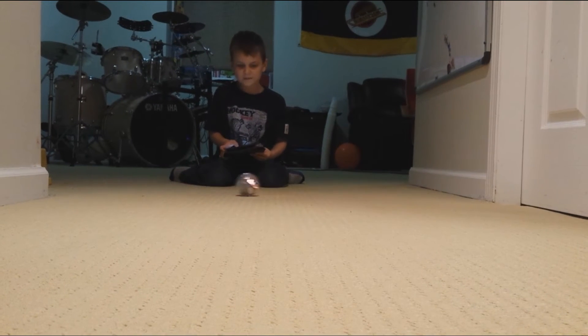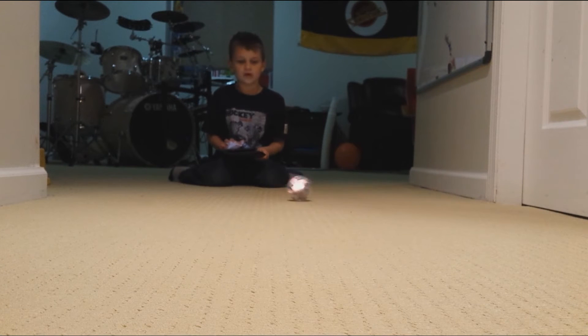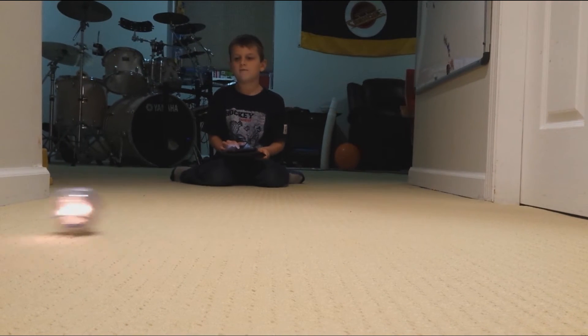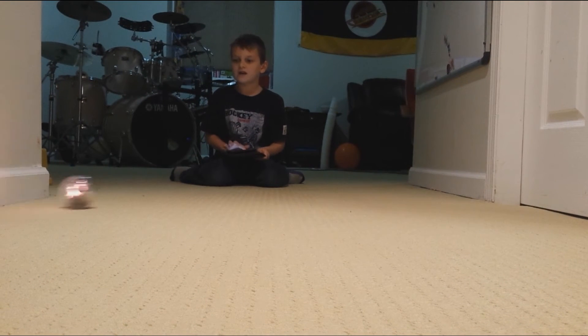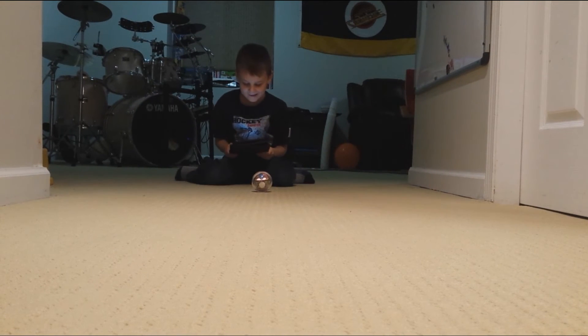Merry Christmas and have a happy holidays! Tell me in the comments what you got for Christmas, because I got Spark right here. It's so fun. What should I do with him?